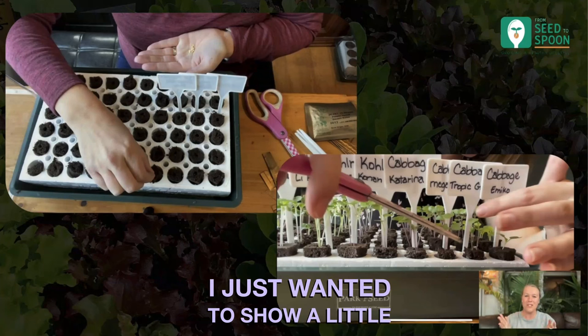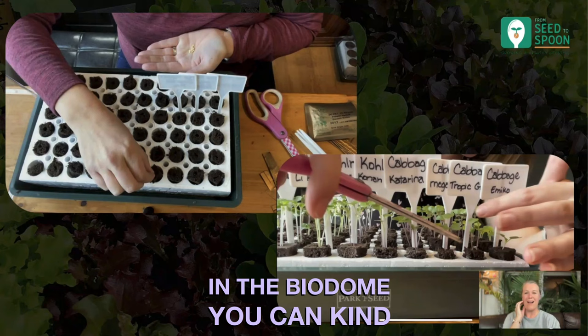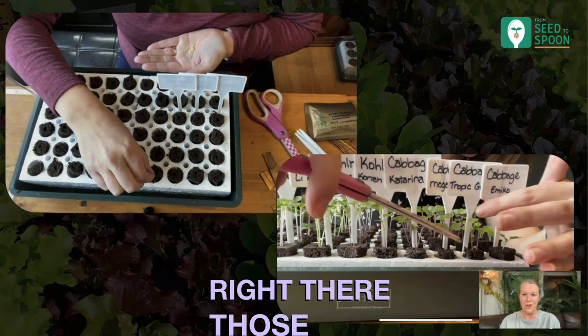I just wanted to show a little bit of how easy it is to go about starting your own seeds. Up here in the biodome, you can kind of see those plugs right there — they already have these little holes in them that you just drop the seed into.